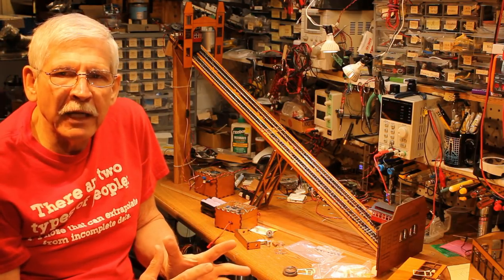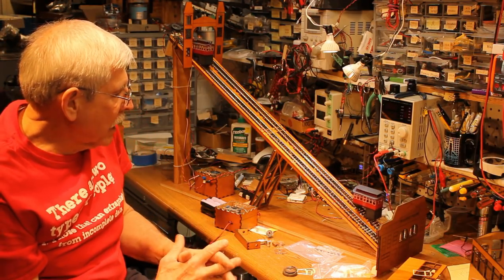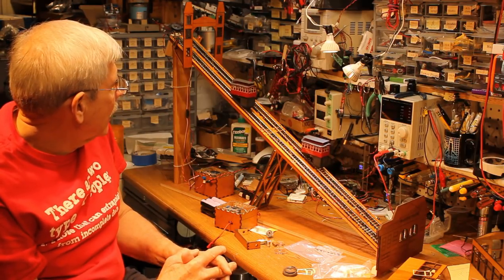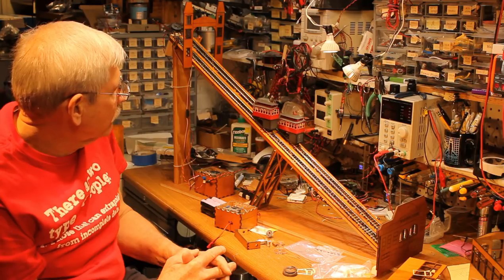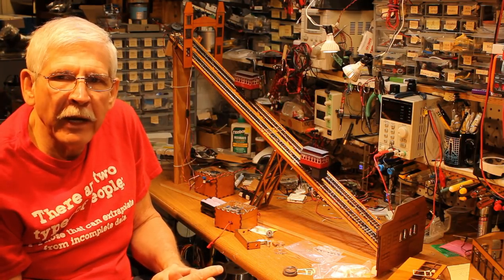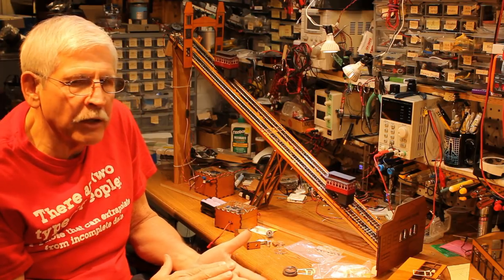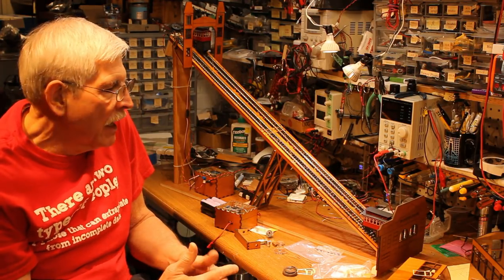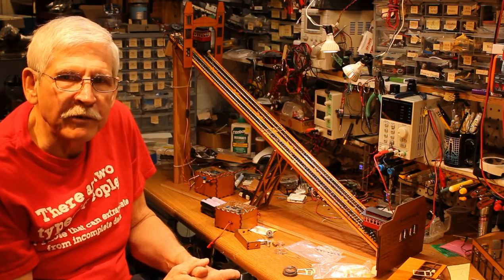Hopefully you got a couple of ideas from this project. I had a great time putting it together and I've taken it to a couple of train shows where people have enjoyed it as well. If you have any questions, drop me an email, and there's quite a bit of information on my webpage at trainelectronics.com/incline, which will be in the details down below. Thank you.